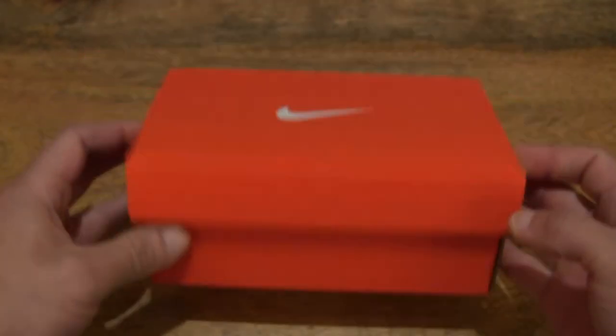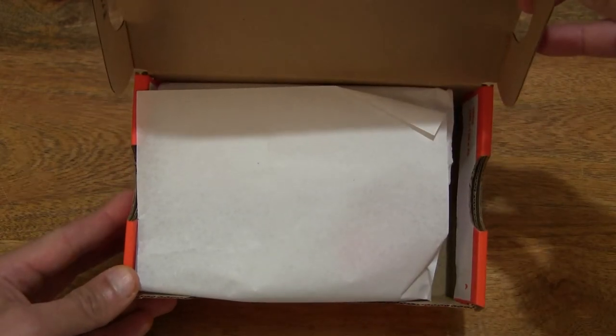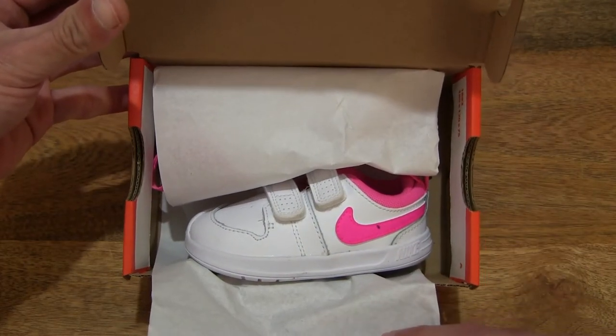Let's go ahead and open up the box by flipping up the box lid to reveal the contents inside. And let's peel back the wrapping paper to reveal the Nike Pico 5 in the white, pink blouse colorway.